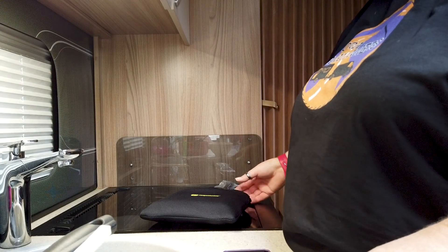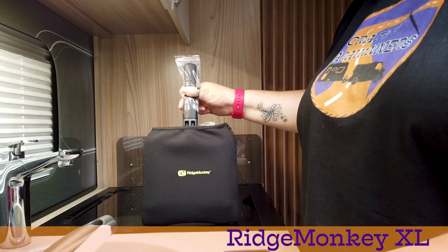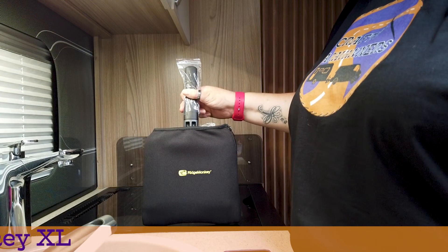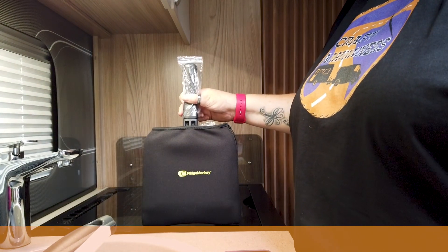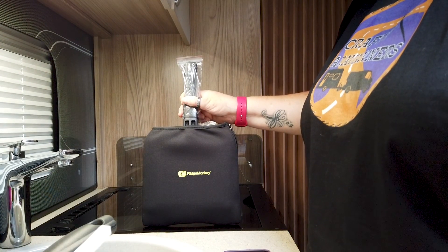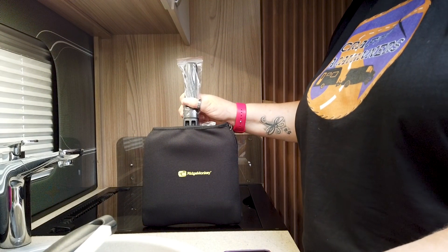It's lunchtime, so it's about time to try out this bad boy, the old Ridge Monkey. The only reason I got the name right — Ridge Monkey. We're going to give this bad boy a try out. Bob Earnshaw did an omelette and it looked amazing. So I have made up the ingredients for an omelette.